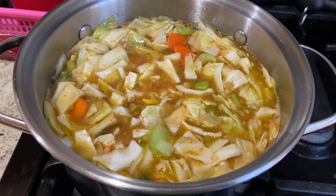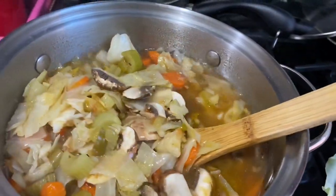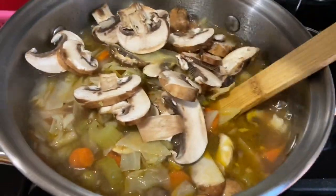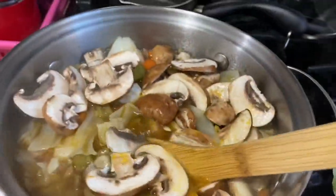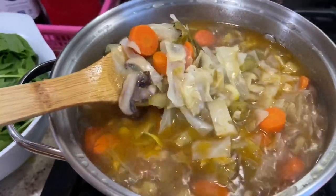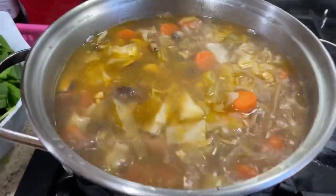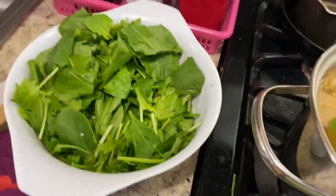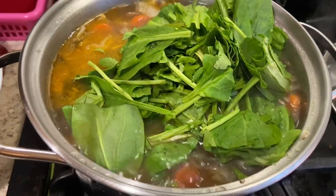I should try it. I am going to cover it for about 25 to 30 minutes, and then I will add the spinach on top for the last 1 to 2 minutes to wrap it up. Thank you.